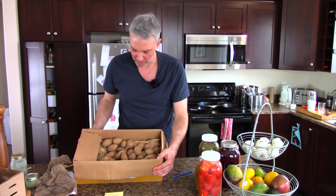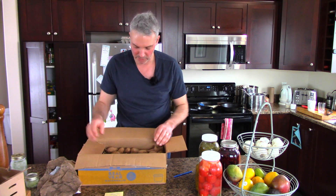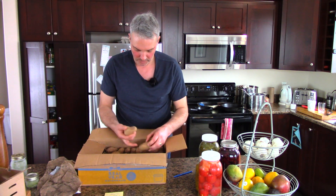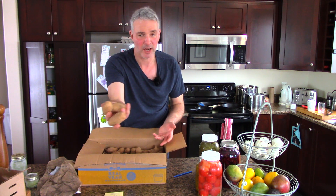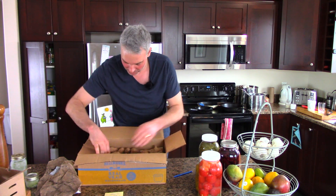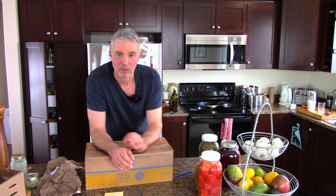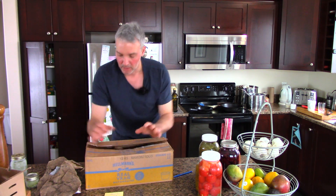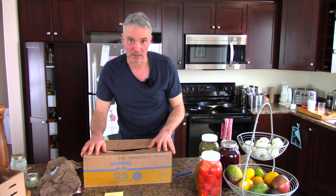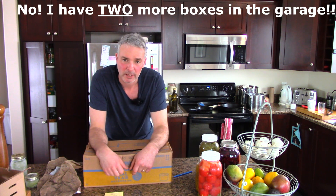These are Russet Burbank. They're in perfect shape — they've been on the floor in my garage at about 5 degrees Celsius all winter long. This is the first time I've opened this box in about three months. They're in just perfect shape, no smell, no odor. I examine all my potatoes carefully when I put them in — anything with any flaw gets used right away, and all the perfect ones go into storage. This will probably last us a couple months.